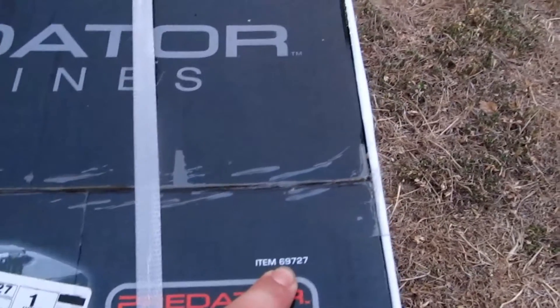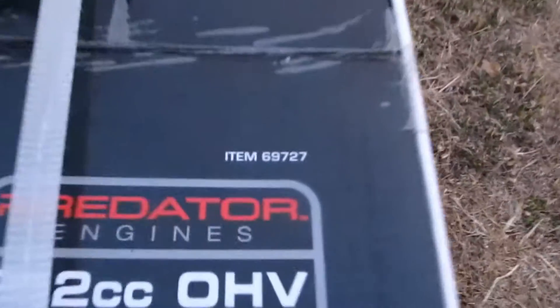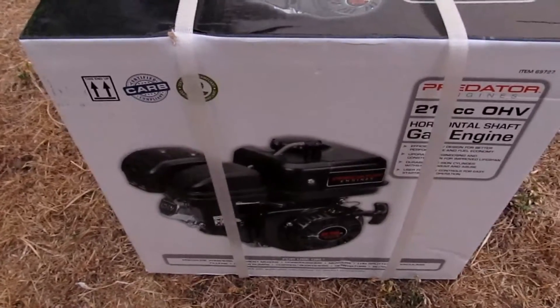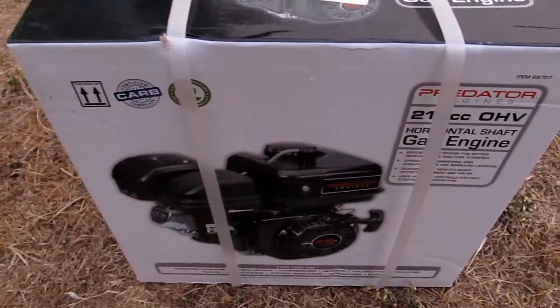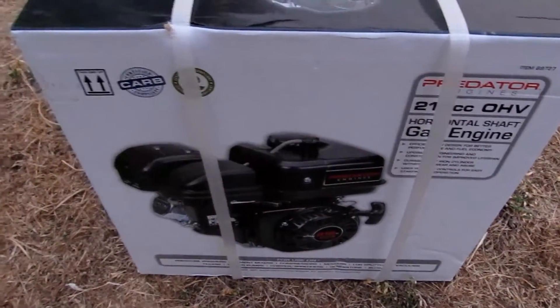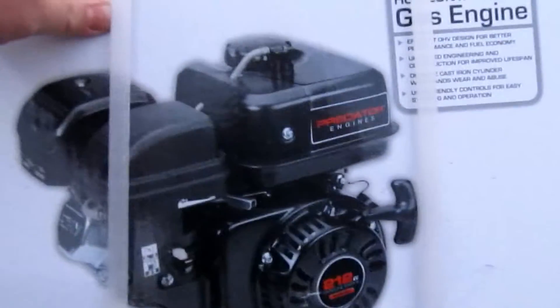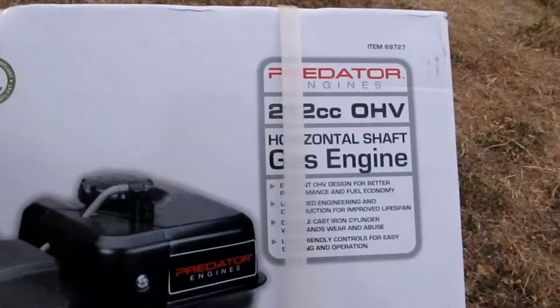This particular model is a 69727. Unfortunately, in California we can't get the Hemi motors. Those have a really nice head on them, huge valves — if you remember correctly, the intake is 27mm, the exhaust is 25mm. I don't remember what the valve sizes are on this one, but people like to modify these quite a bit.